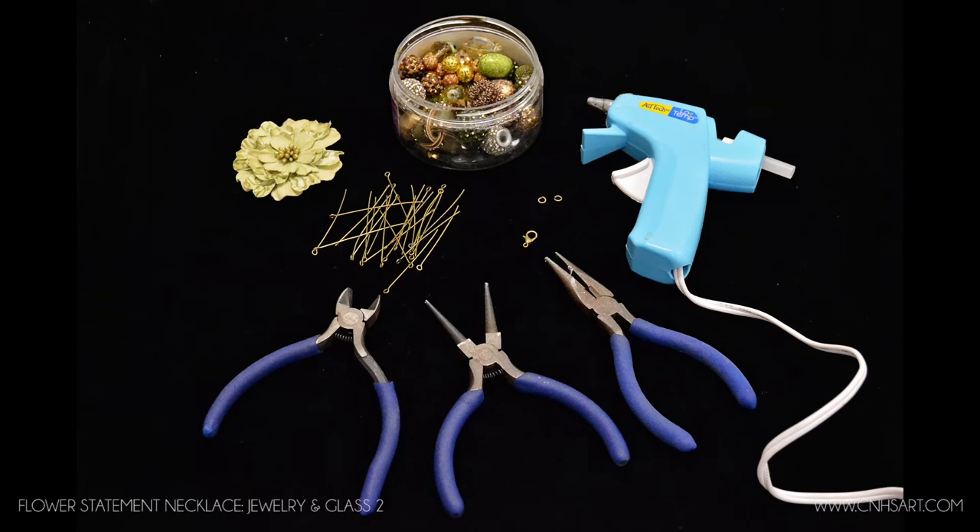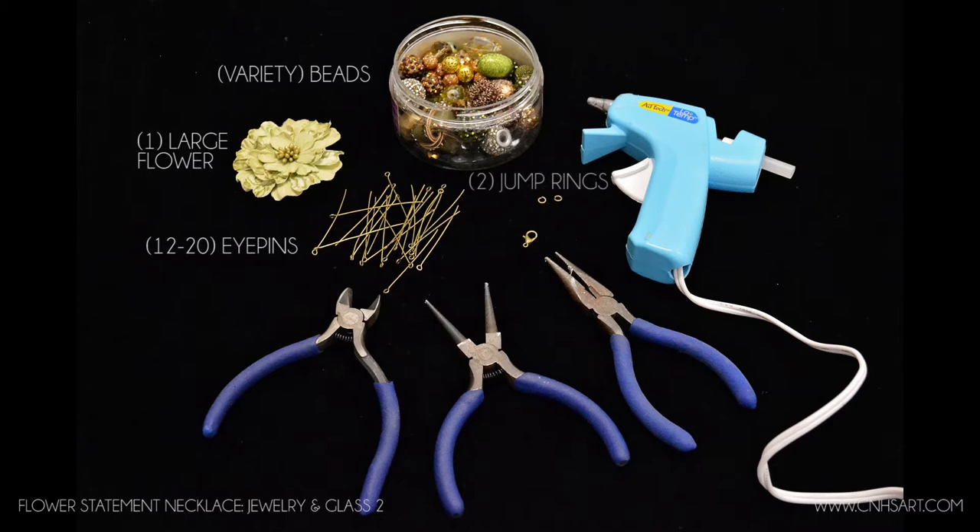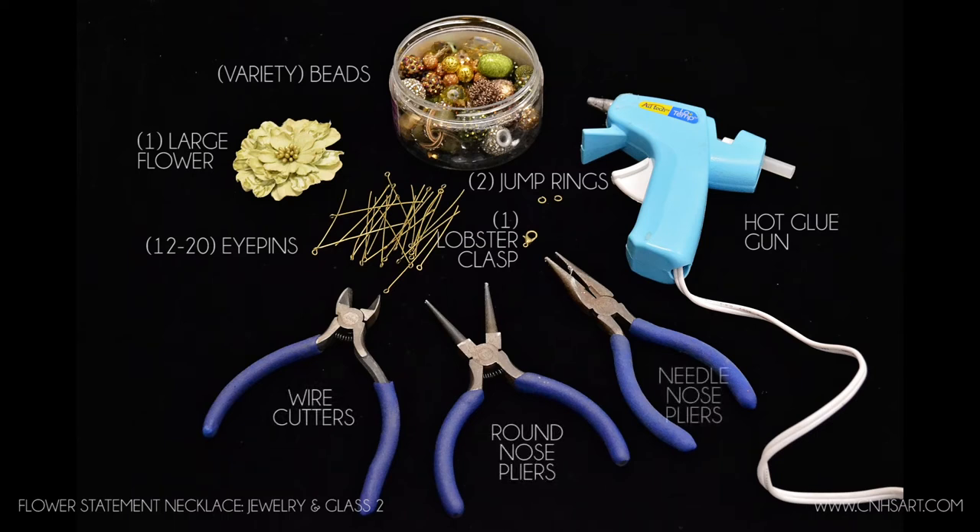The supplies you need will include 12 to 20 eye pins, a variety of different sized beads, one large flower — this can be found in the scrapbook aisle or you could even just use a flower from a stem of artificial flowers. You'll also need two jump rings, one lobster clasp or a toggle clasp, a hot glue gun, wire cutters, a pair of round nose pliers, and a pair of needle nose pliers.